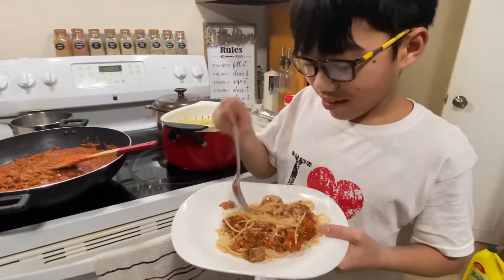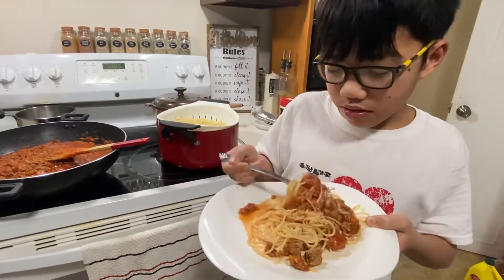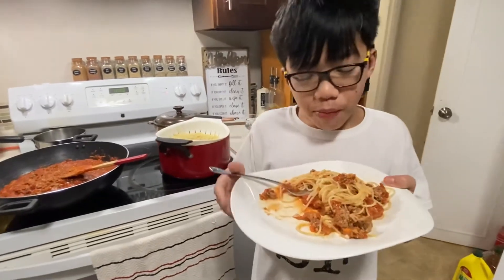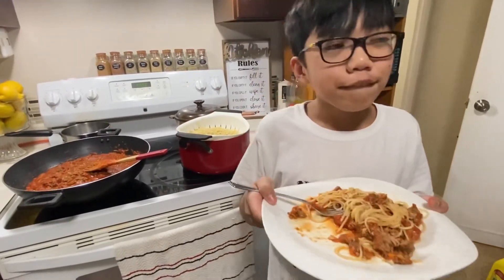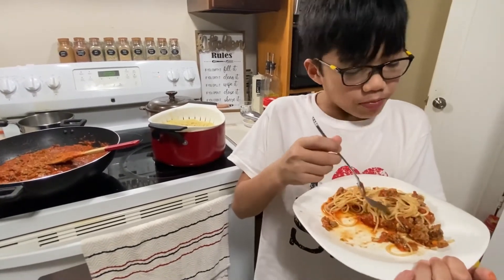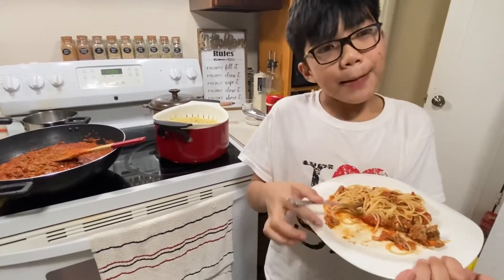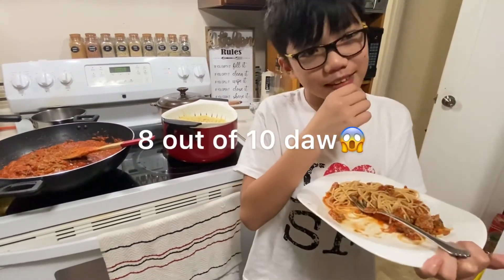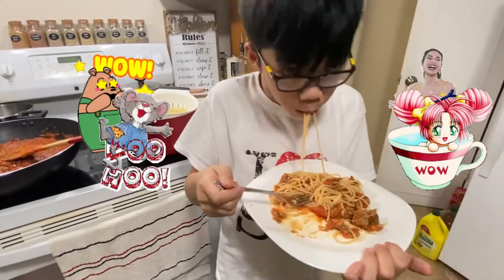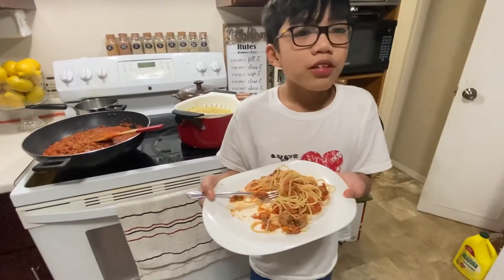Jujut want to taste it. So be careful, it's hot. It's your favorite, right? Yeah. So, how was it? It's pretty good. Yeah? I rate it like 8 — from 1 to 10, 8 out of 10. Thank you for cooking, Ma. You're welcome.